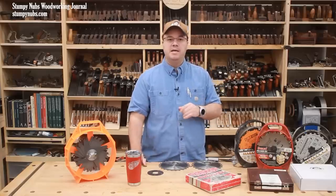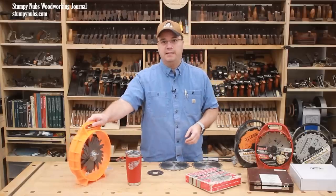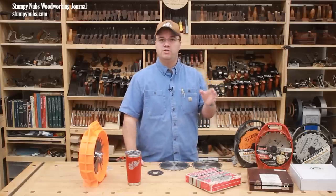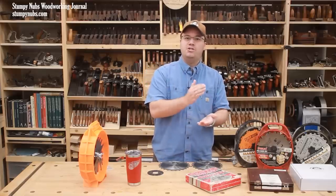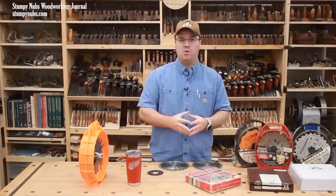Keep in mind that while my experience has led me to choose this particular dado set here, this video is intended to guide you no matter which brand you choose to buy, because there are other good brands out there. So just take the tips that I share with you when you go shopping and then decide for yourself what's right for you.